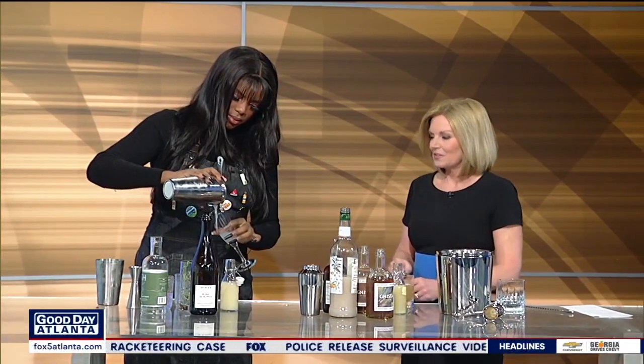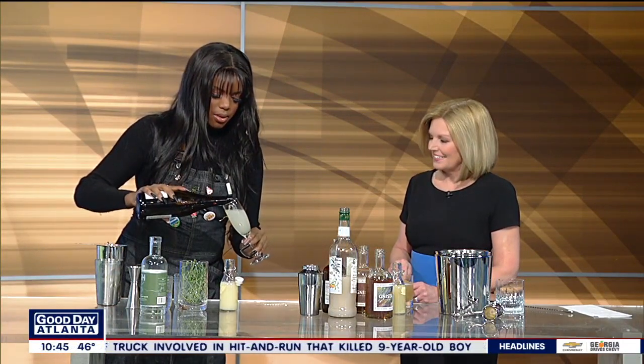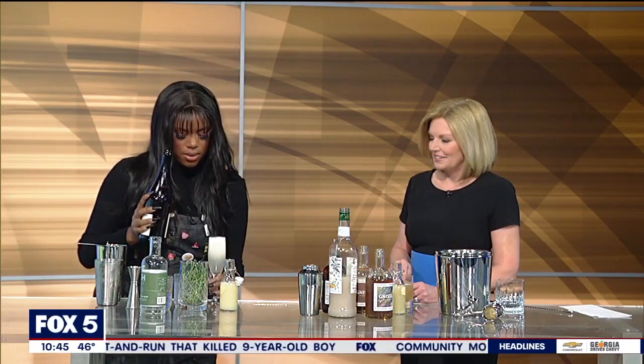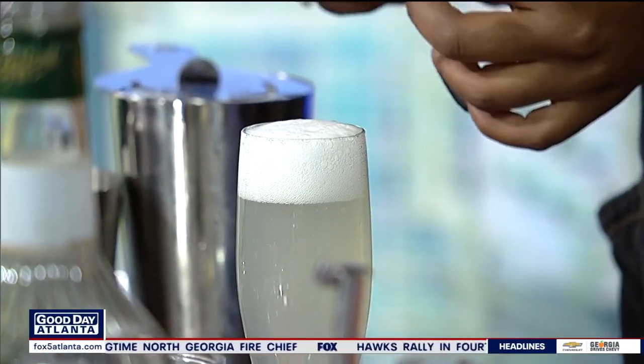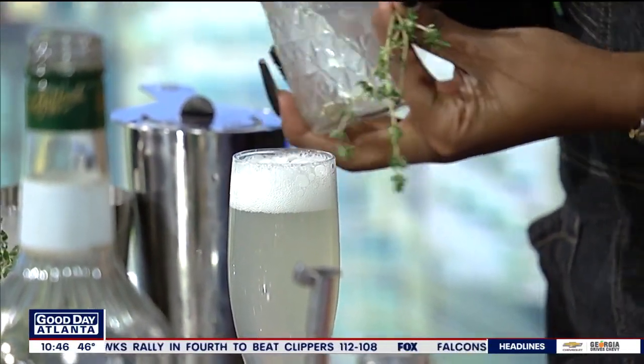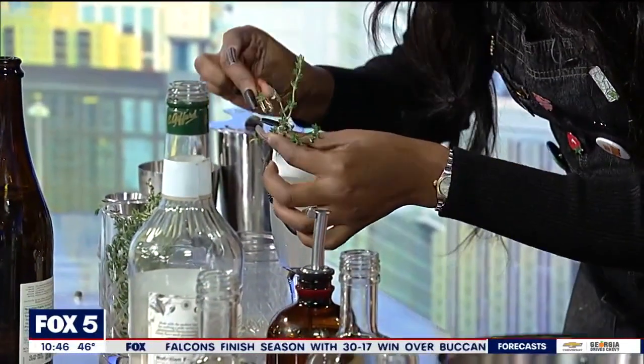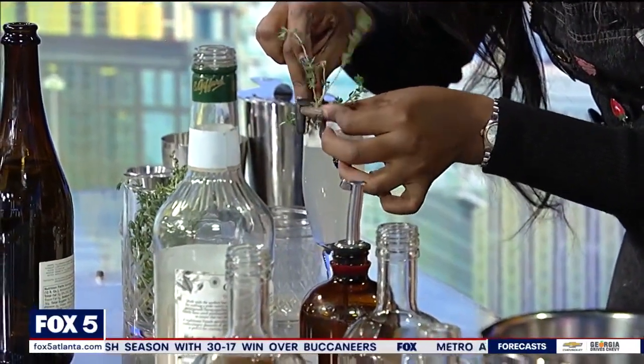We're just going to strain this into the glass. We also have a non-alcoholic sparkling wine — no lie, this was one of the best non-alcoholic wines I've ever had. We're going to top it off with our bubbles. And just because we deserve pretty things, we're going to add a little garnish — fresh thyme, the leftover thyme from when I made the syrup. It does elevate it; it gives you the effect of actually having a cocktail without the alcohol, so you can enjoy yourself, still remain guilt-free, and stick to your resolutions.